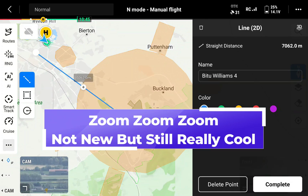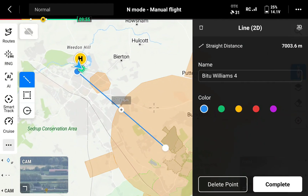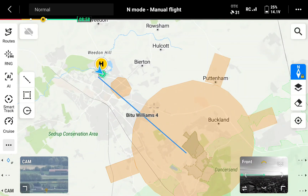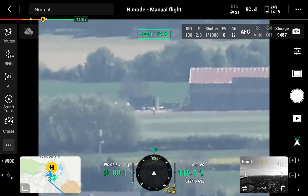I've used the annotation tool to measure from the aircraft to the airfield — it's almost dead on seven kilometers. The zoom on this drone can pick up a lot of detail at that distance.